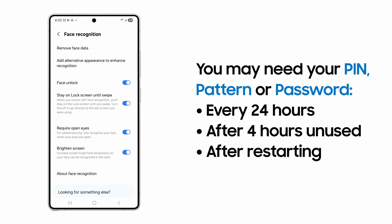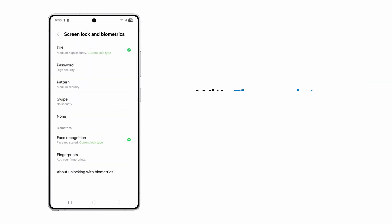However, for Face Recognition, your screen may request a pin, pattern, or password at least once every 24 hours, if the device hasn't been used for 4 hours, or if the device has been restarted.